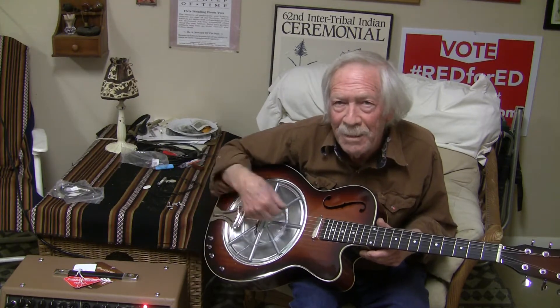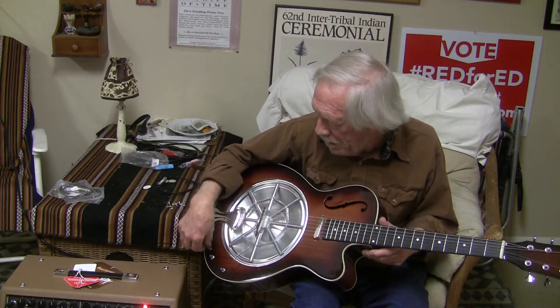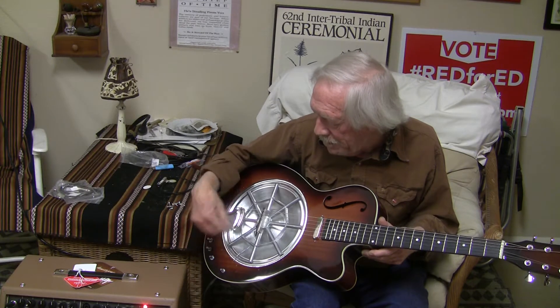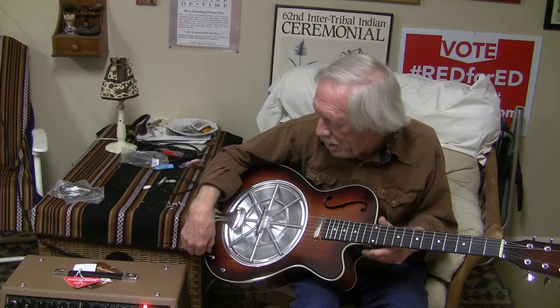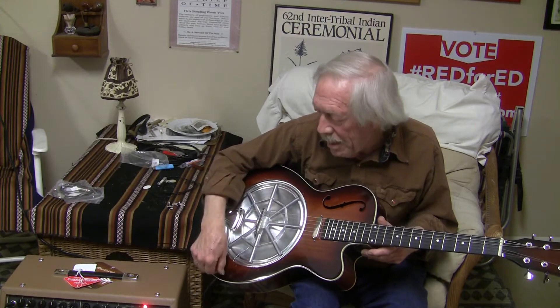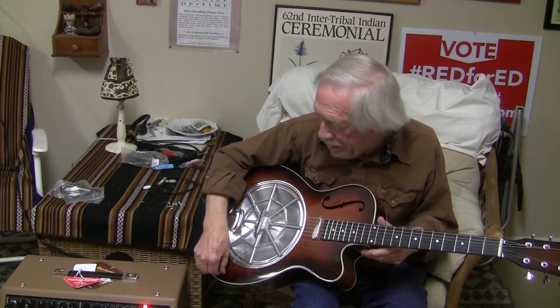I'm just messing around here. This little piezo has a little more power, or at least as much, as the magnetic pickup.